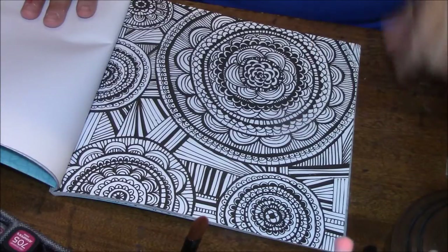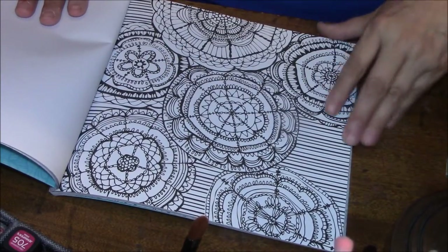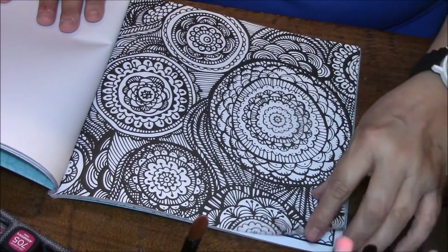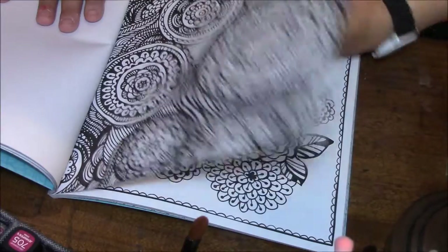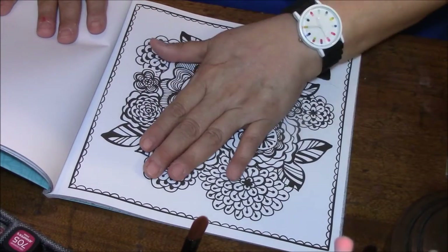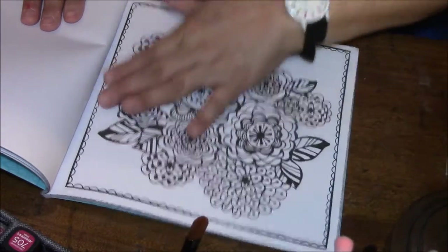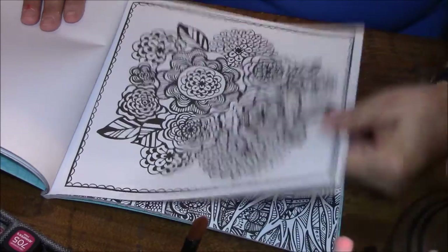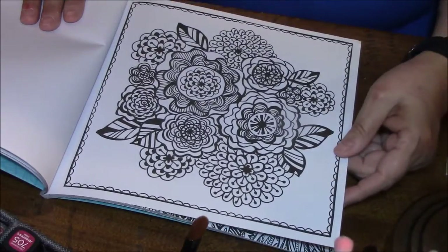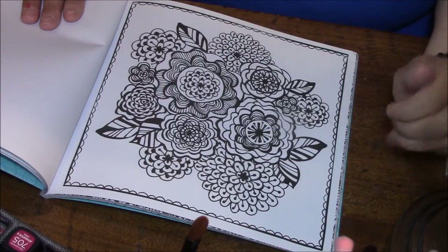I love this one too. Aren't they awesome? They are going to be so much fun to do. With these, you can always use markers — when I color with markers, I always lay another piece of paper in between, under the page, so it doesn't bleed through onto the next page. Colored pencils are nice too. Gel pens are my medium of choice — I absolutely love gel pens.